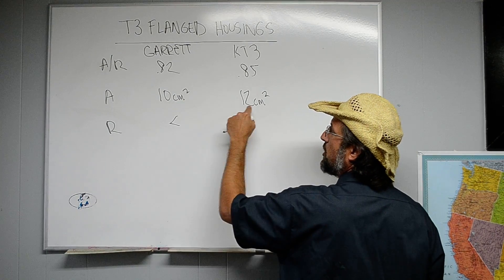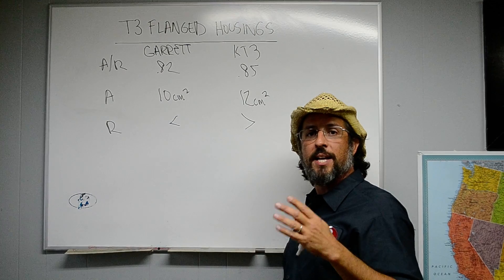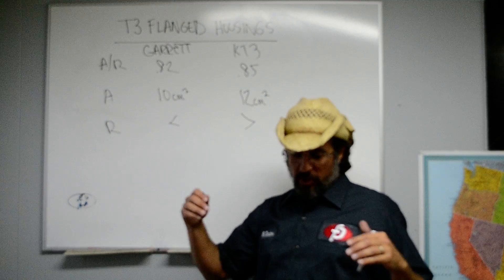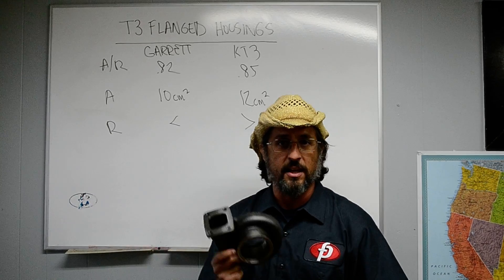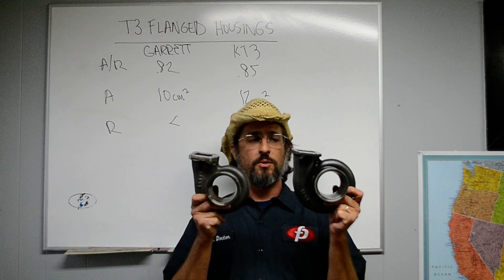When you have a 2 centimeter increase in nozzle area in the turbine housing, you have a 20% increase in max choke flow through the housing. This vastly extends the power range of the housing. You can't take the T3 housing and run out to 1,000 horsepower. The KT3 housing, you can. This is useful all the way up to Super 99s, which are generating 1,000 horsepower.